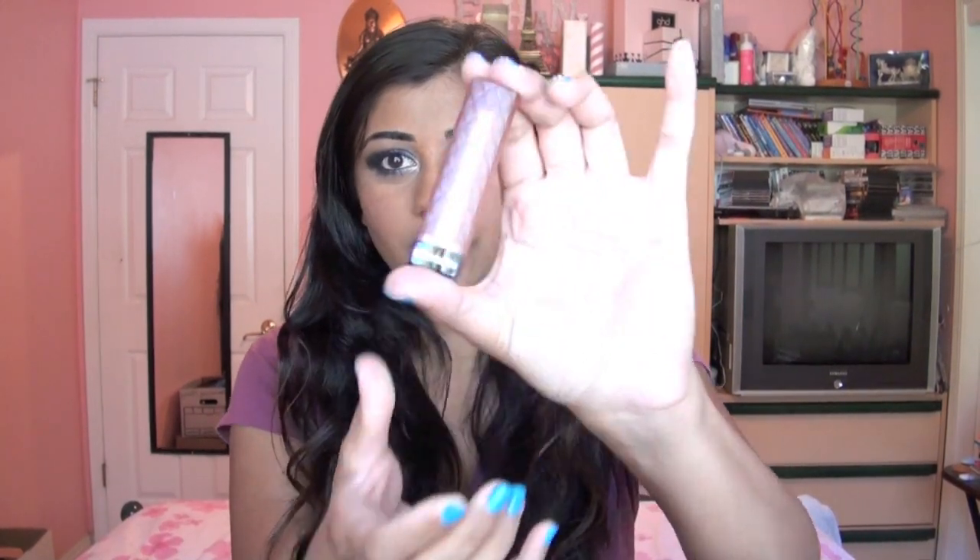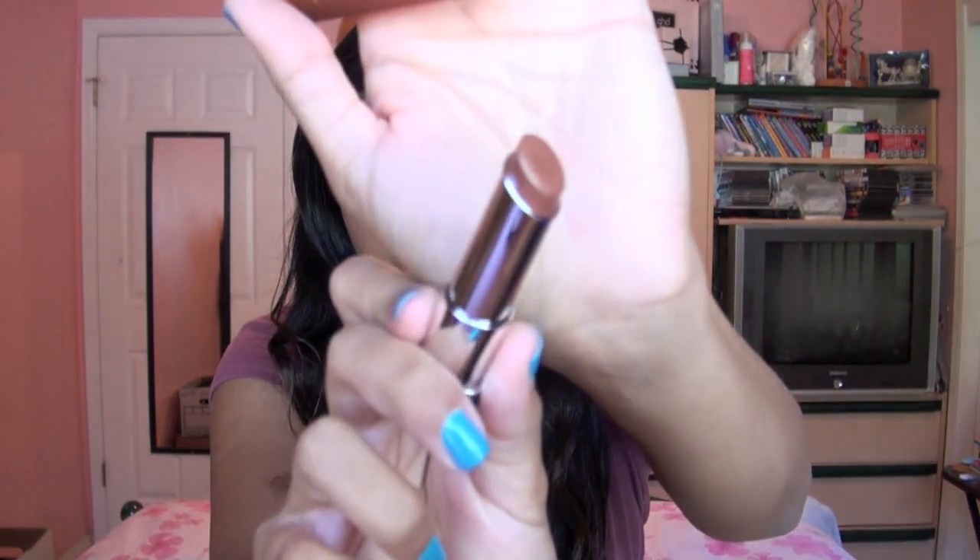And then for lips, like I said, keeping the rest of the face really neutral. So I'm just going to be using this Revlon Lip Butter in the shade Brown Sugar — it's just a really pretty kind of bronzy, neutral shade. Just getting that onto the lips.